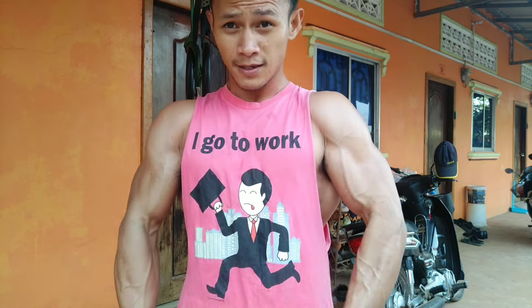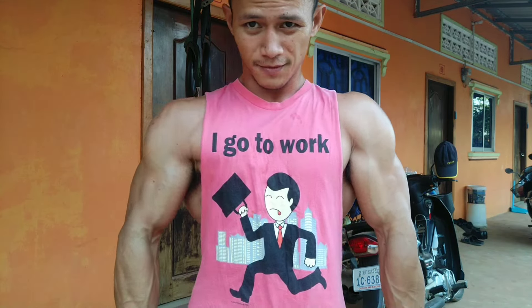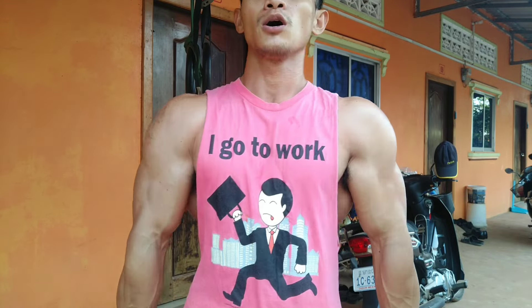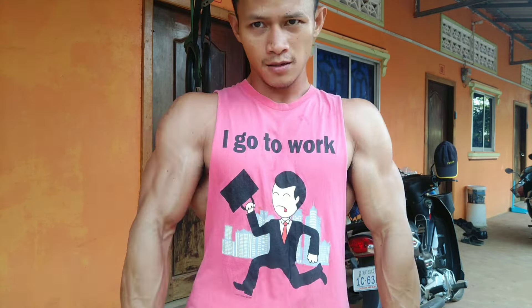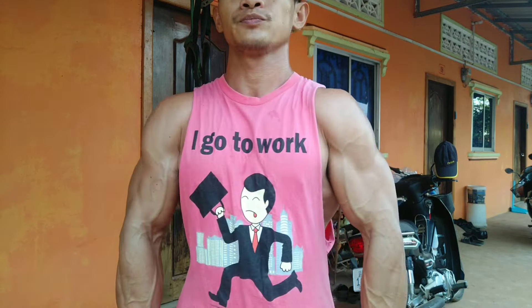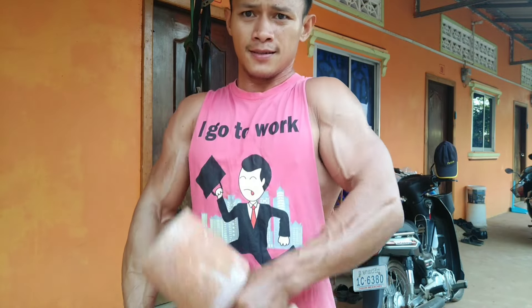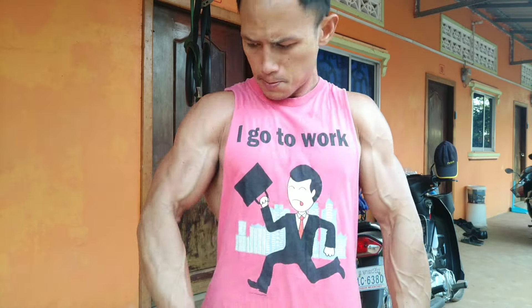When I do my arm workout, I feel like I can do everything more easily. If I don't train my arms, I don't know how to do anything — I don't have any confidence in myself. But when I train, I feel confident with myself and can go anywhere and do everything.